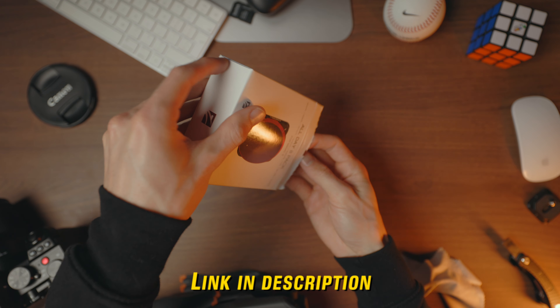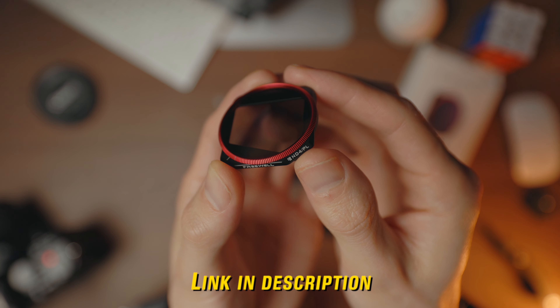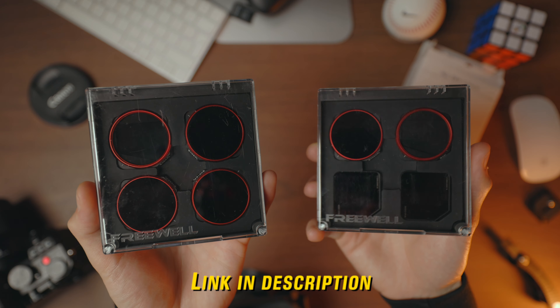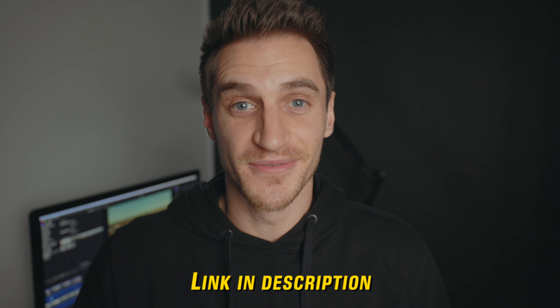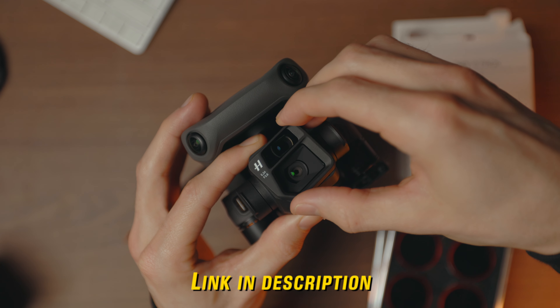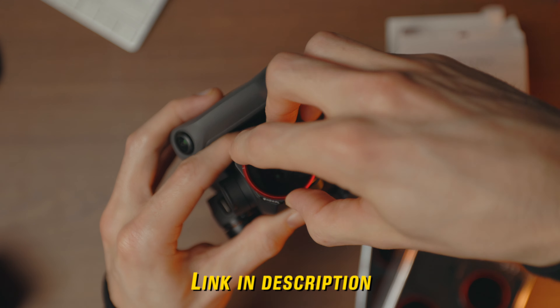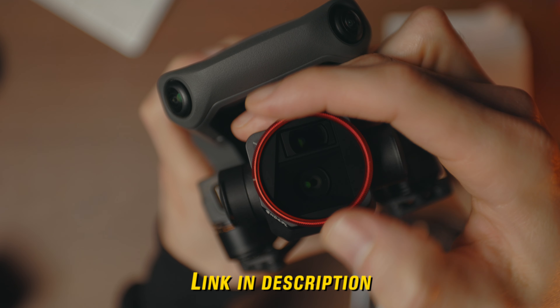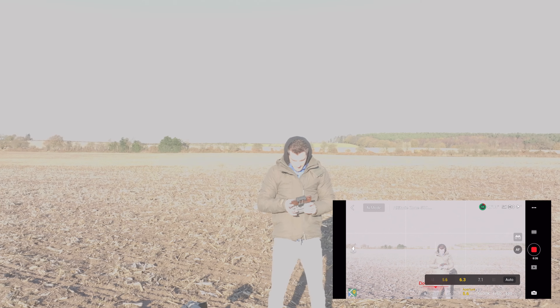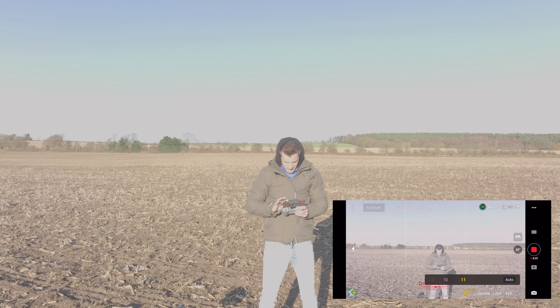The second thing is Freewell were kind enough to send me this pack of Mavic 3 filters and they're amazing. You can buy the individual filters, a pack, or the full all-day eight pack which covers you for all lighting conditions. They're also polarizing filters so you can reduce the amount of glare from reflective surfaces. Having these filters basically allows you more control and freedom over your camera settings. Honestly, I wouldn't be without them because filming outside without full control can be really difficult and you can't always get the image you want, so having filters is a huge recommendation.